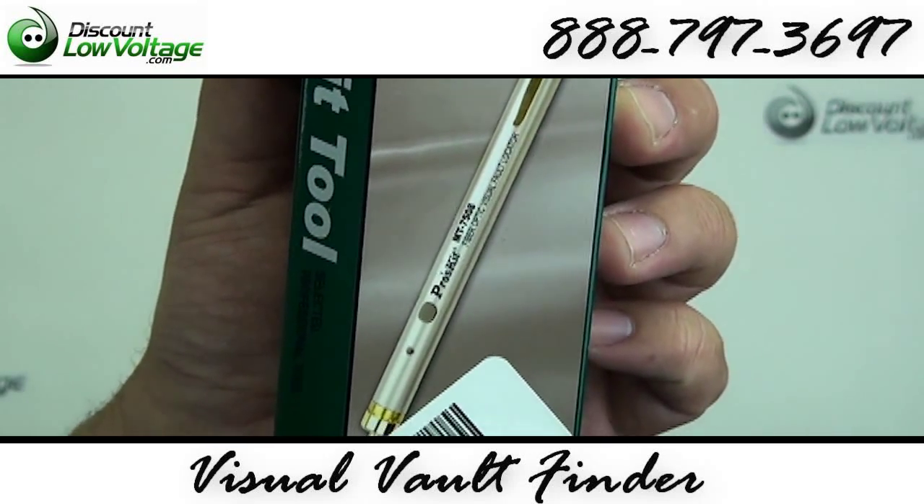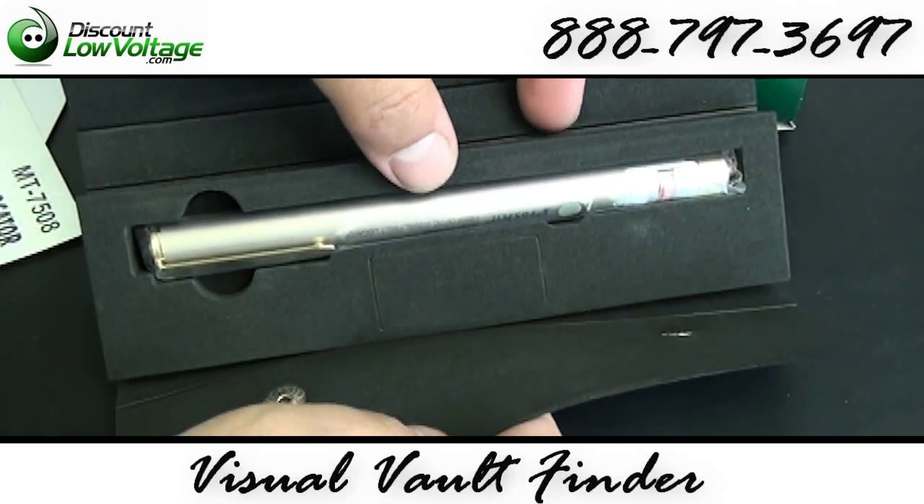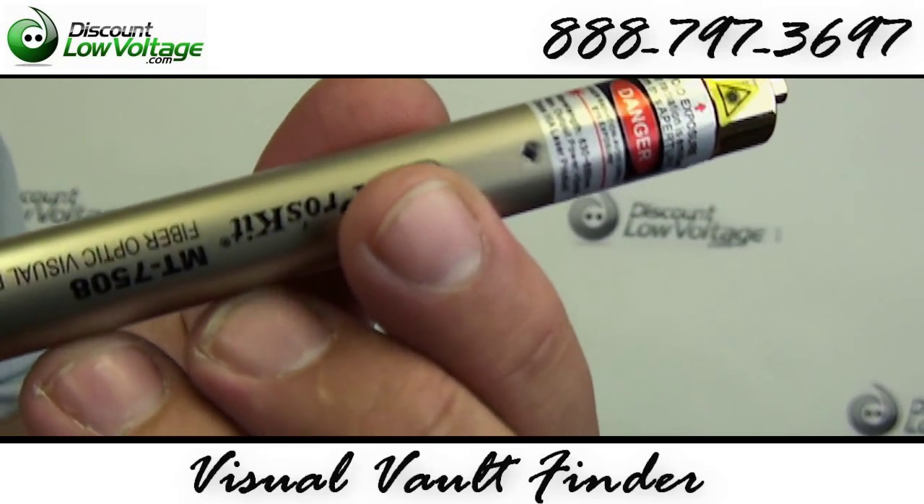This visual fault finder is a great tool for locating and troubleshooting fiber optic cable. You can use this tool to test your new terminations or to find breaks in your fiber optic cable.